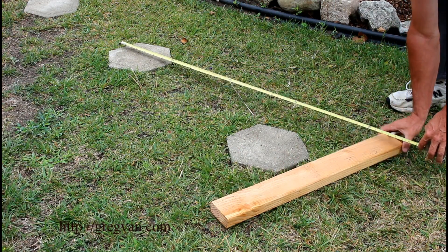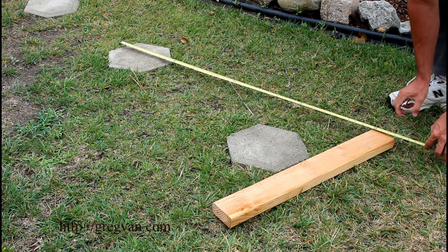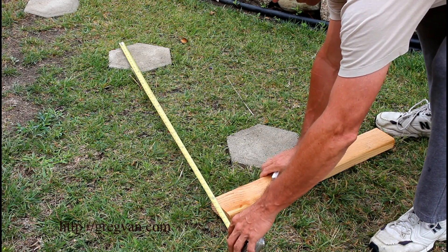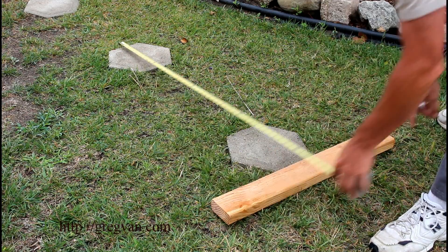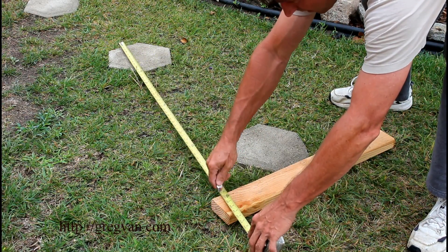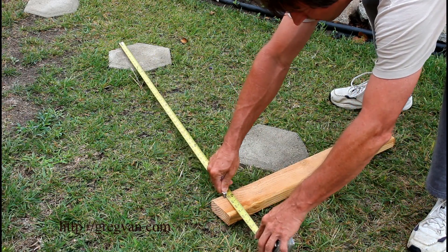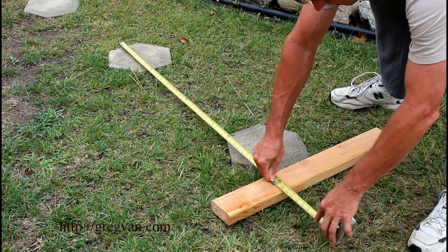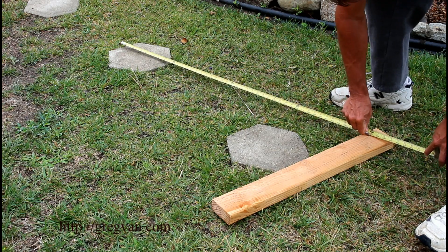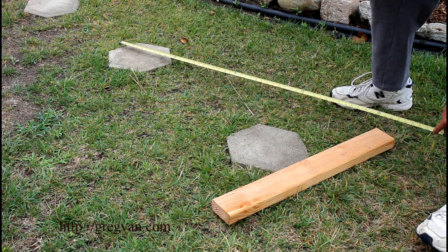I'm using four foot — 48 inches — here for an example. I'm getting it lined up with the 48 inches, double checking, moving it over. After I have it where I want it, I can draw the line. Simply grab your pencil, follow the 48 inch mark, and you are done.